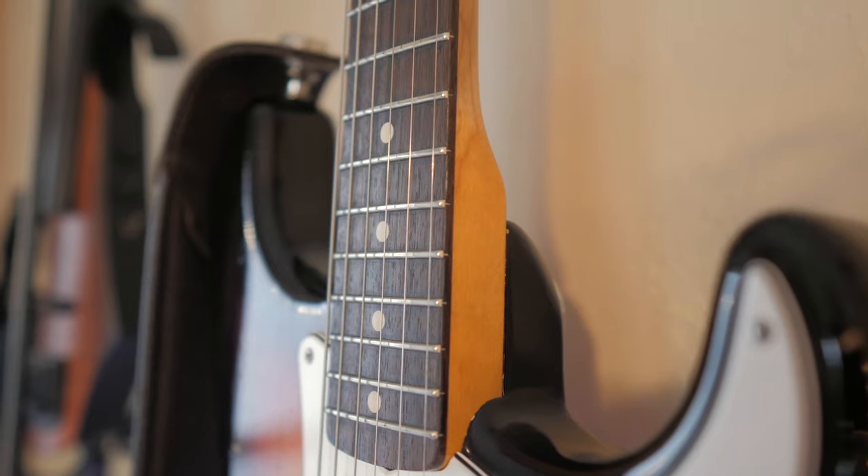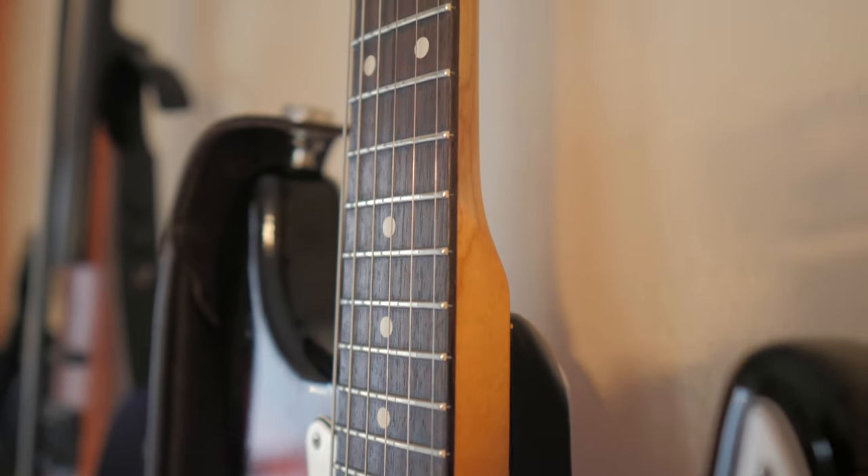I've seen it on bindings of guitars as well. Now electrics are usually fine if you don't humidify them — I definitely recommend humidifying all instruments, but if you don't humidify your electrics you're probably going to be fine, aside from feeling a little bit of fret sprout. What happens is the wood contracts when it gets dry, the metal doesn't change at all, and so the ends of the frets you can actually feel them on the edge of the neck as you go up and down.